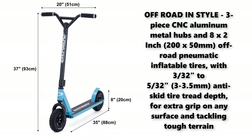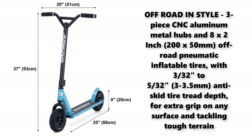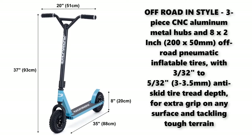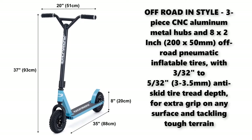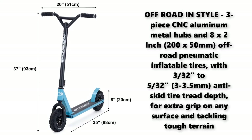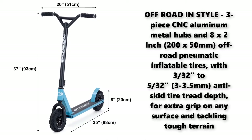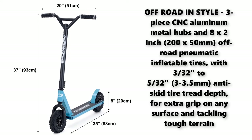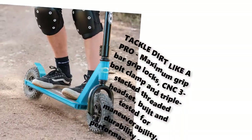Off-road in style. 3-piece CNC aluminum metal hubs and 8 by 2 inch (200 by 50 millimeters) off-road pneumatic inflatable tires, with 3/30ths to 5/30ths of an inch (3 to 3.5 millimeters) anti-skid tire tread depth for extra grip on any surface and tackling tough terrain.